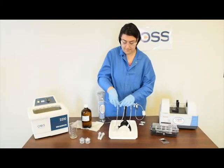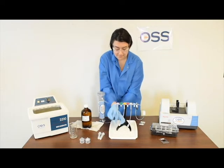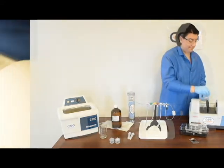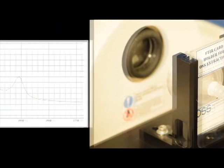Once aligned and calibrated, the processed extractor is analyzed for total oil and grease. OSS has developed a convenient macro for select FTIR manufacturers' software, which will walk you through the process step-by-step and provide the final concentration.